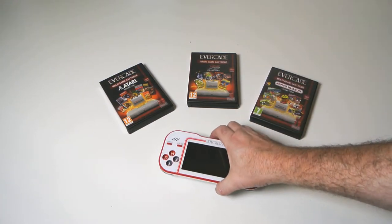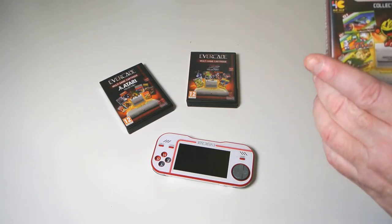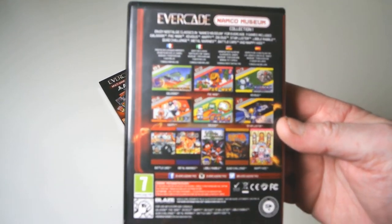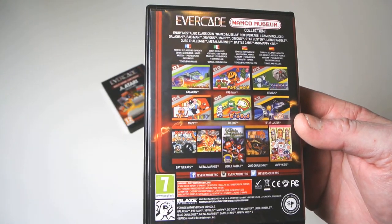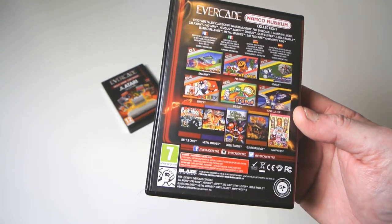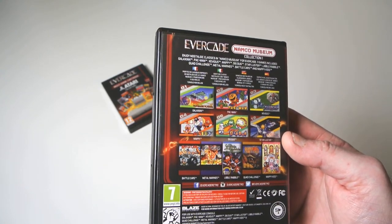So let's just show you the machine. We're going to have a look at the Namco Museum cartridge. This particular one comes with a selection of games: Galaxians, Pac-Man, Xevious, Mappy, Dig Dug, Starluster, Battle Cars, Metal Marines, Libble Rabble, Quad Challenge, and Mappy Kids. Obviously Pac-Man is probably the most famous one on there.